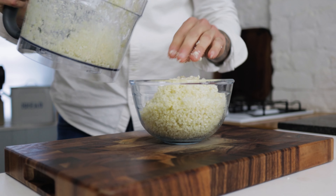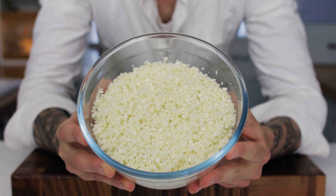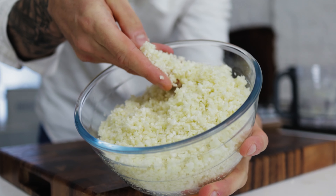Today, a fantastic alternative to rice using nothing but cauliflower. First up, get yourself a nice cauliflower and remove the leaves, chop it in half, and from there remove the hard bit of core at the bottom of the cauliflower — nip that out with a knife.